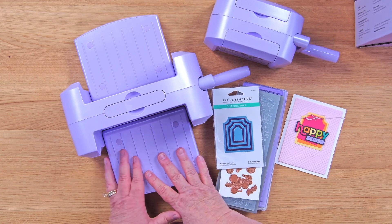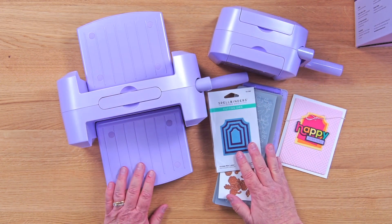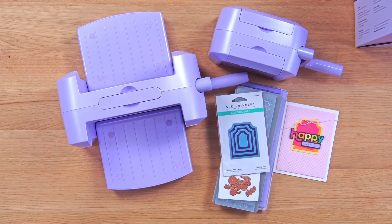So again, the Lilac Shimmer set includes the Platinum 6 with all its components and platforms, the little Scout with her components and platforms, and the extra nested label set. That is the Lilac Shimmer gift set — limited quantities, guys — so definitely head over to the website, check it out, and maybe pick one up for you and one for a friend.